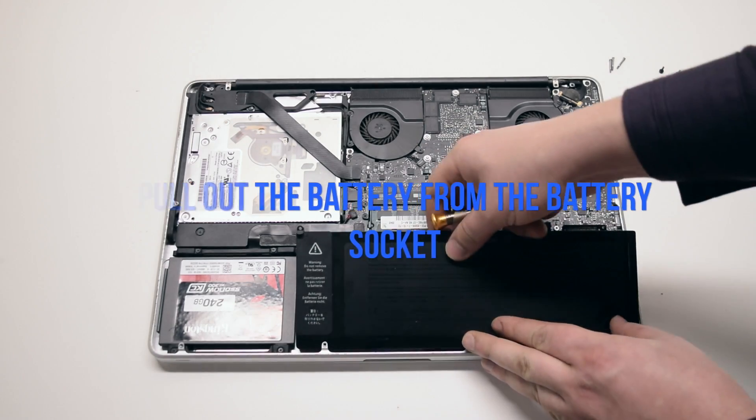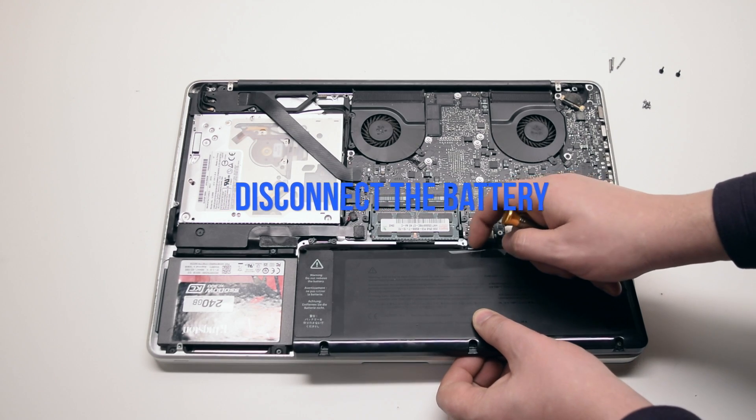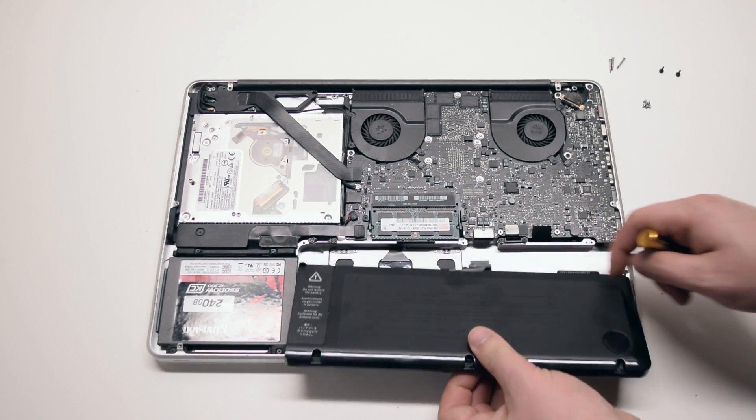Pull up and remove the battery out of its socket. It's still connected to the logic board. Disconnect it by prying it left to right with your fingernail.